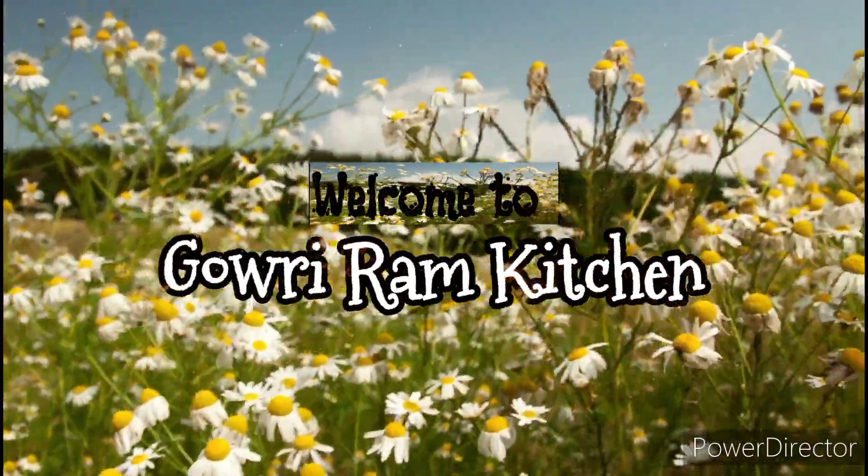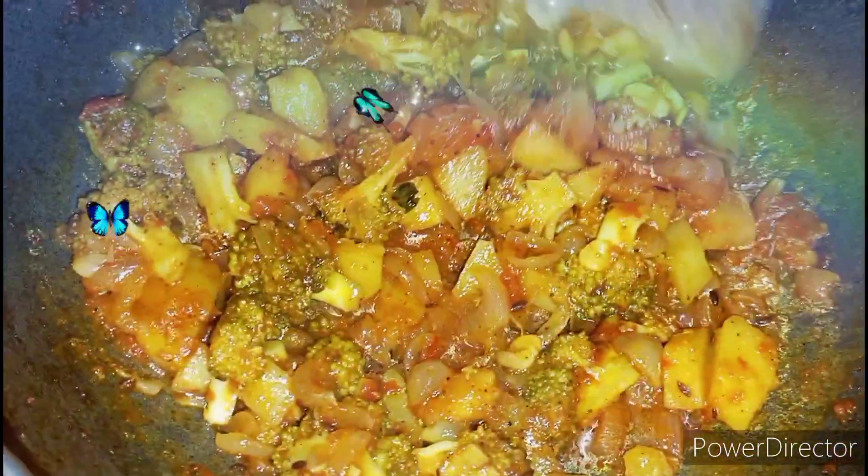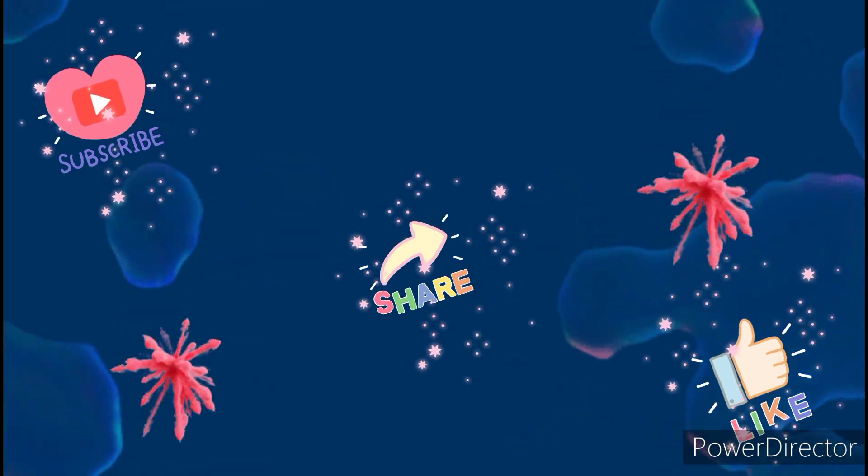Hello everyone, welcome back to Gauridam Kitchen. Today we are going to see how to make aloo broccoli sabzi. Before going to the video, if you are new to our channel, please do like, share and subscribe. Thank you.